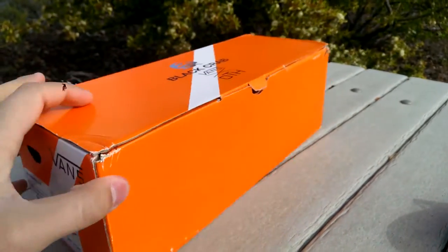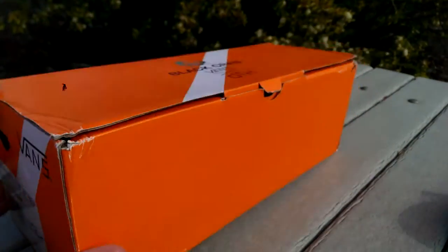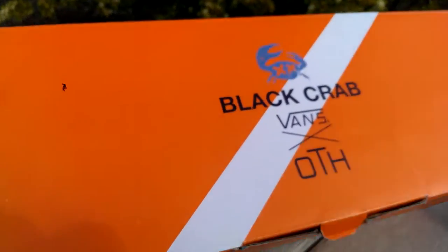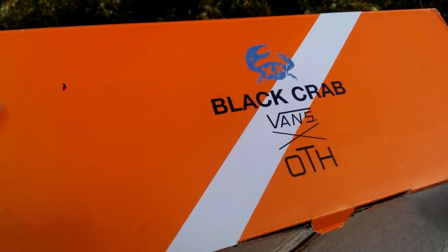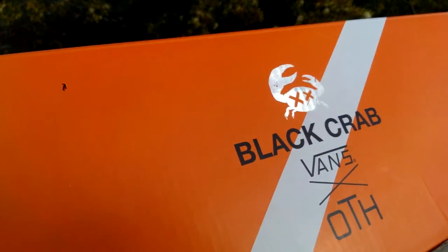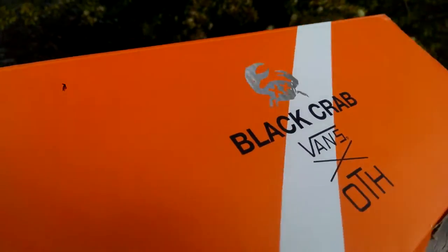First things first, let's get it in the box. As you can tell, it's a pretty much primarily orange box. It is a cardboard box, nothing special on that. You do have the Vans and the Off The Hook branding on the top, as well as that black crab symbol, and kind of like a holographic silver, which is pretty cool.